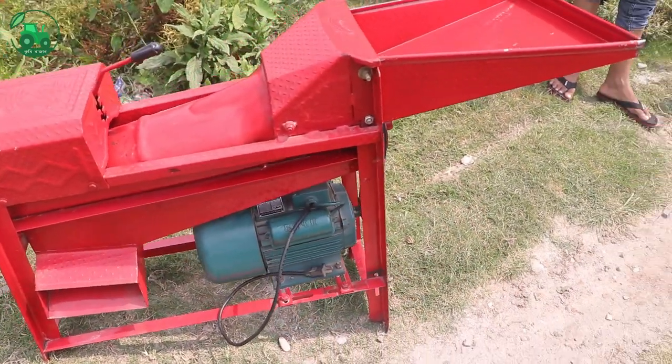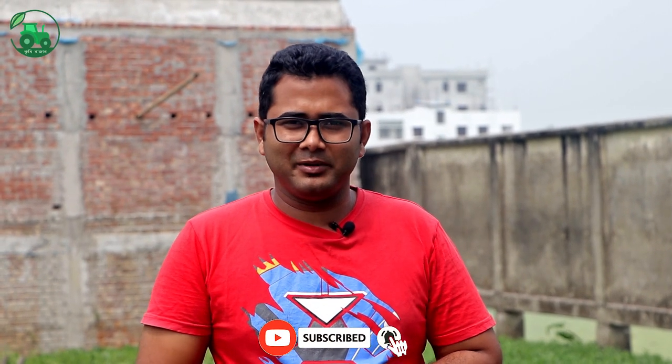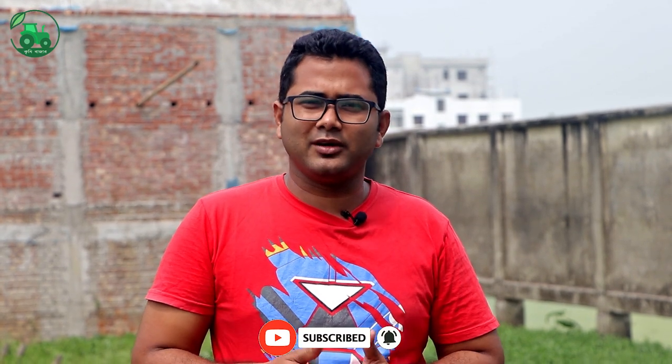Assalamu alaikum. I am Tutul Kishi Wajar. The machine that I used to work with has a lot of capability. The quality of the machine is very good, but it is difficult to operate. It is possible to use it for a lot of work, so the quality of the machine is very high.